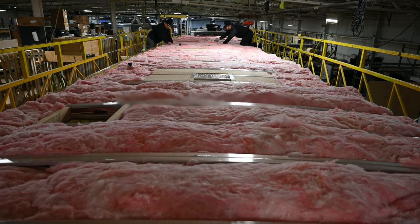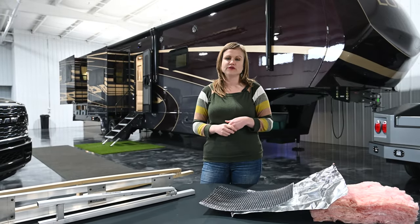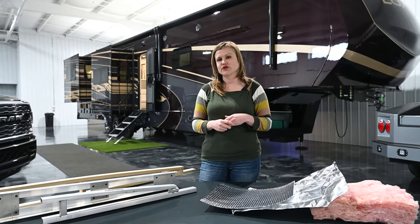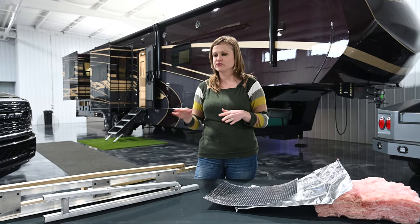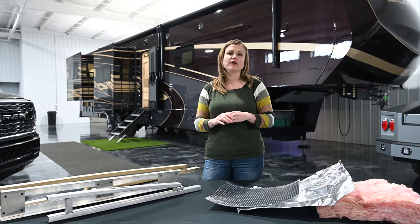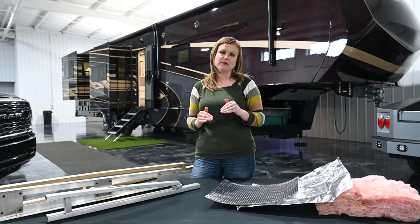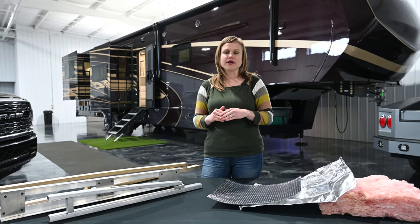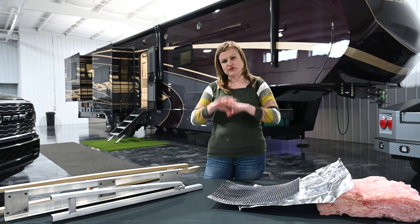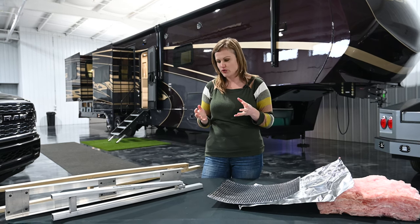I'd like to walk you through the construction of our roof system. We're definitely going to have some different principles of construction versus other manufacturers. We'll touch on a couple of those things here. I really wanted to talk about all of the different layers that make up our roof system and what we put together to create that whole shell of the coach.